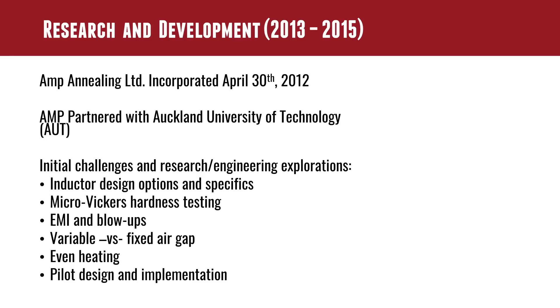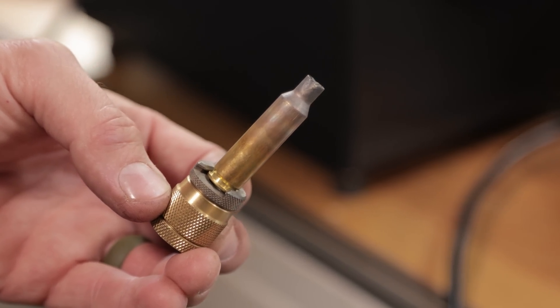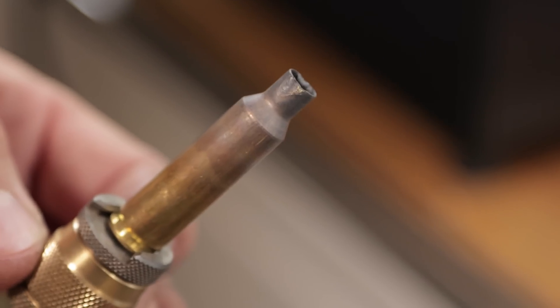They can section the cases and they can pinpoint almost microscopically different parts of the case — around the primer pocket, around the case rim, at the base of the case, different portions of the neck and the shoulder. They can really pinpoint, for a particular case, what the hardness levels are microscopically. It uses a diamond point that measures the width and height of the impression given a certain amount of force, and then you can deduce the hardness from that.